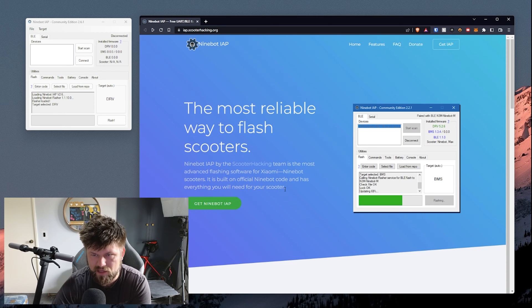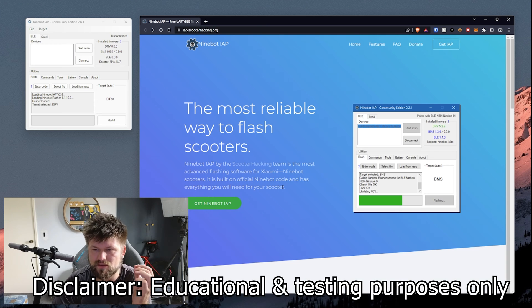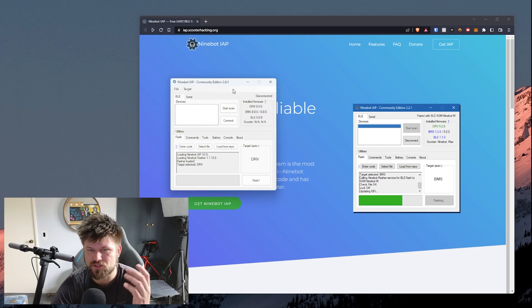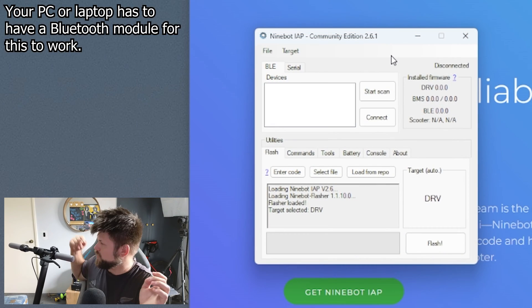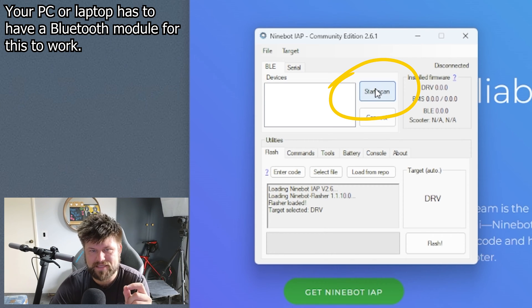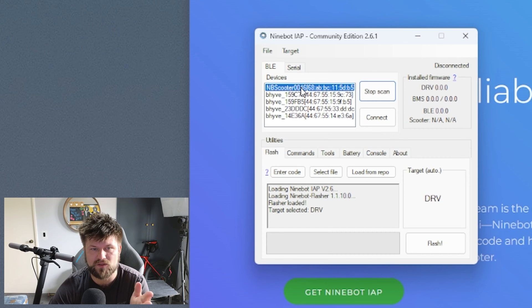Click 'Get Ninebot IAP', download the app, install it. It's safe as far as I know, but again this is all at your own risk. And if you get to use it and it works for you, make sure to donate to the Ninebot IAP project. Once you have downloaded it, install and run it just like any other program. We're going to turn on our scooter, start scanning — and there it is: the NB scooter.